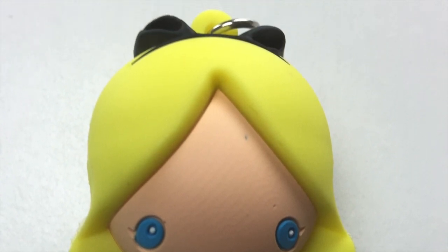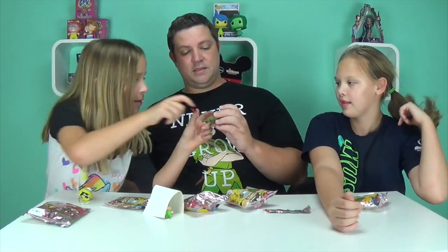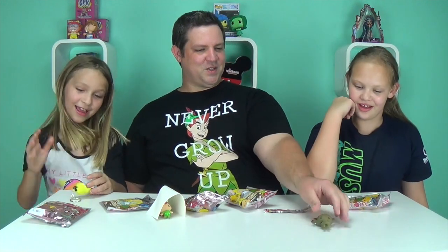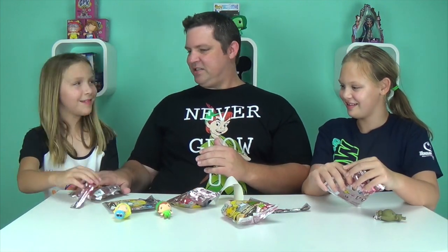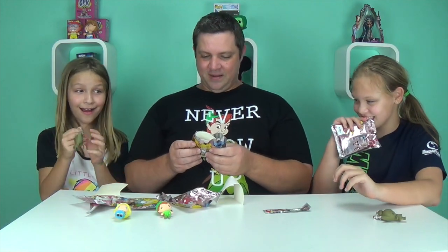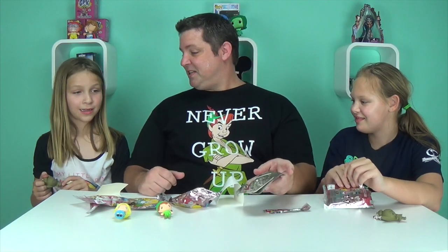It does kind of look like bunny ears, doesn't it? But it's her bow — it kind of looks like cat ears. Her blue eyes, oh it's sparkly! Can you see it? Yeah look at that, it does look a little sparkly. That's very cool. How exclusive are you, Tink? Two exclusive Tinkerbell — wow, I don't know what to do!